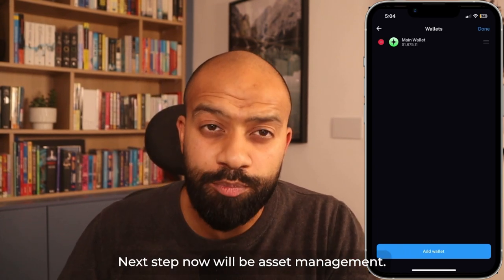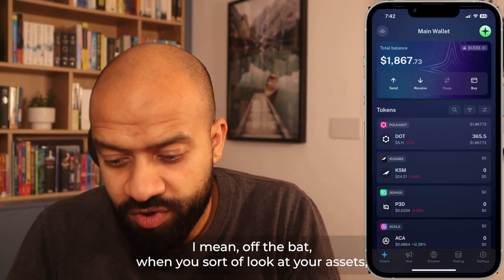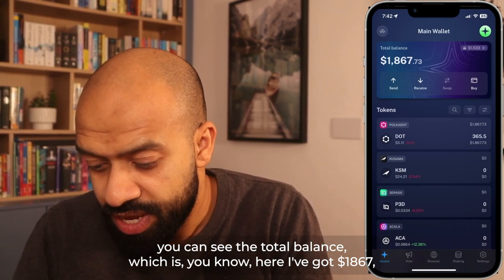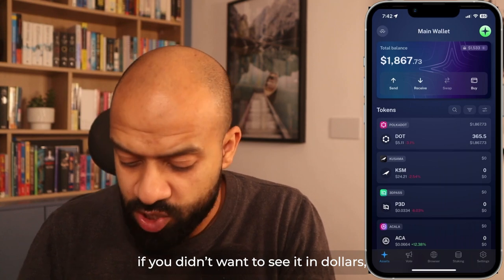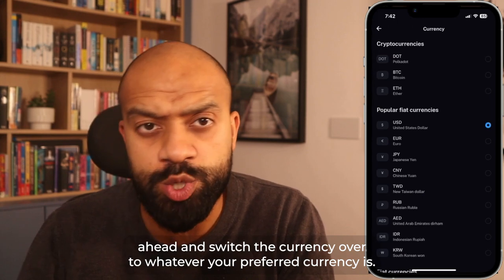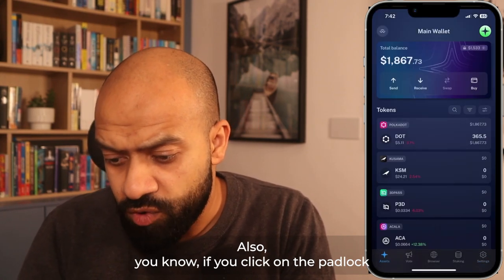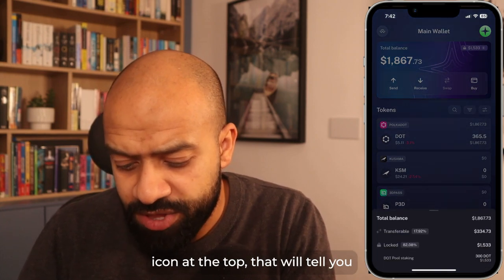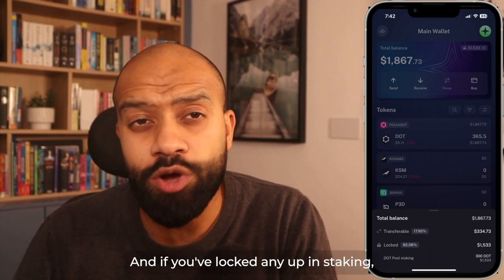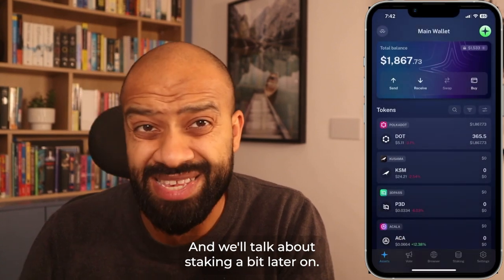Next step is asset management. When you look at your assets, you can see the total balance — here I've got $1,867. If you didn't want to see it in dollars, click settings on the bottom right and switch the currency to whatever your preferred currency is. If you click the padlock icon at the top, it will tell you from your total balance how much is transferable, and if you've locked any up in staking, it'll show you what portion is under staking — we'll talk about staking a bit later.